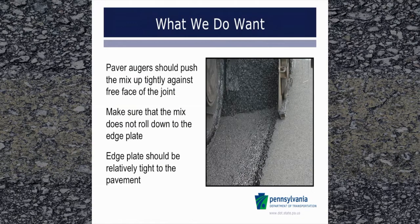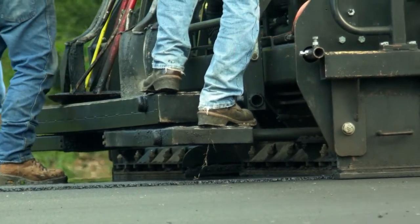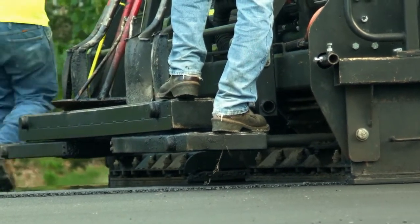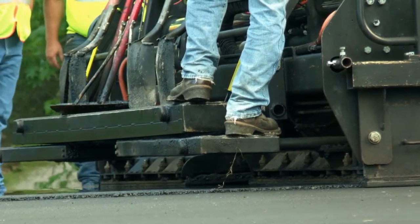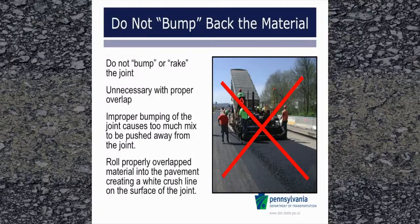This is what we do want. Paver augers should push the mix up tightly against the free face of the joint. It is important to extend the augers when screed extensions are installed to ensure that there is not too much gap between the edge of the augers and the joint, and to keep the material about the mid-height of the augers. If the gap between the augers and the end gate is too large, then often the material is not pushed into the joint but can fall or roll down, resulting in more coarse, loose mix at the joint. Make sure that the mix does not roll down to the edge plate, and the edge plate should be relatively tight to the pavement. Do not push material away from the joint, otherwise known as bumping back the joint. This applies for all size mixes, including base mix, but make sure the overlap is not excessive.